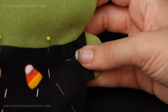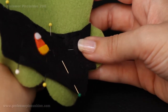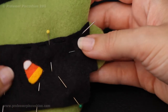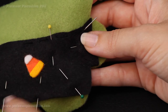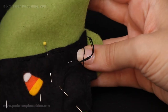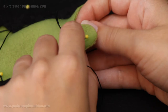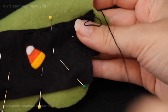For the Frankenstein and the Dracula, you go all the way around with the running stitch. For the Bride of Frankenstein, if you want to tack it down you can, but I normally just leave the bottom open so it looks more like a dress. That's the only adjustment you have to make if you're doing the Bride doll instead of the Frankenstein or the Dracula.